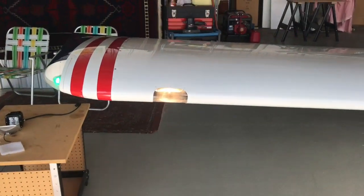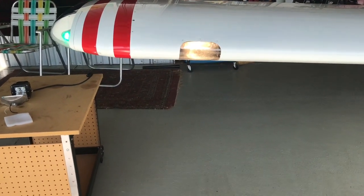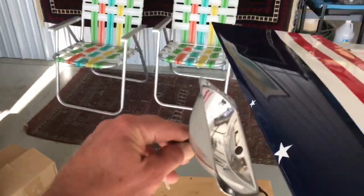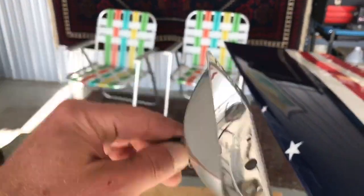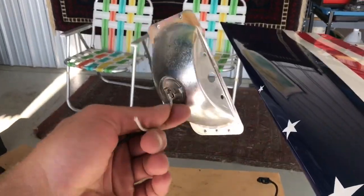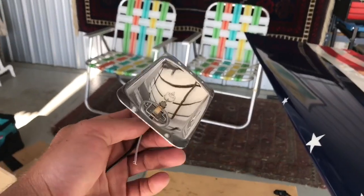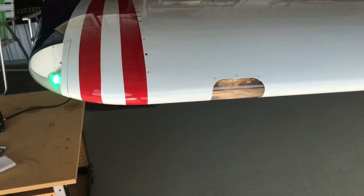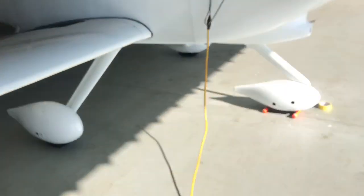Here are the old lights — they're just blah, yellowish. This thing probably didn't cost a buck, they're not very bright, and they put off this kind of yellowish light. They work, but I just don't like them.